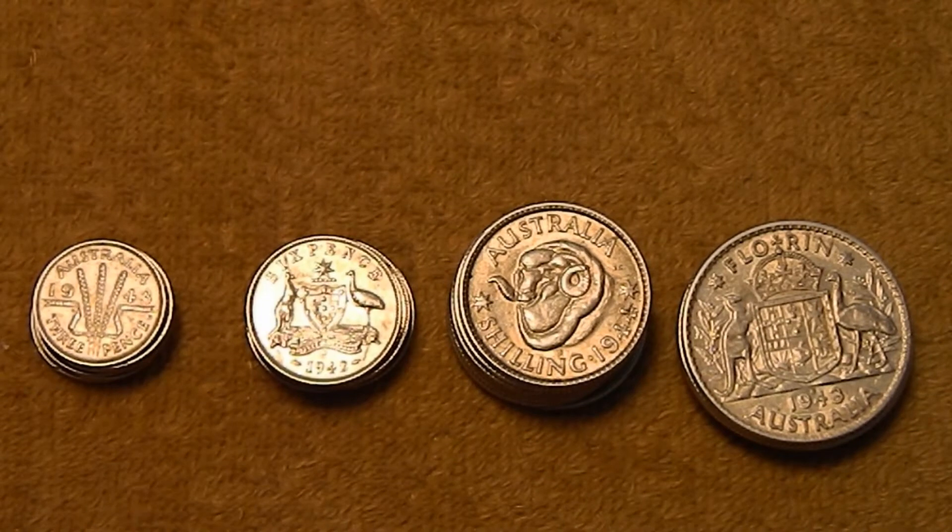Hi guys, Silver Gopher here, and I've got another batch of Australian silver to go into the stack that I wanted to show you today.